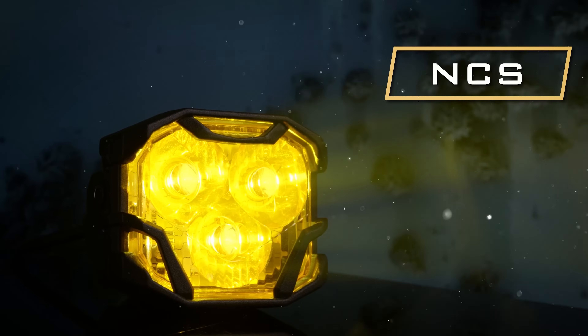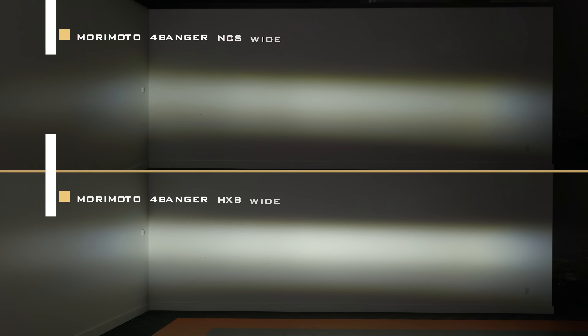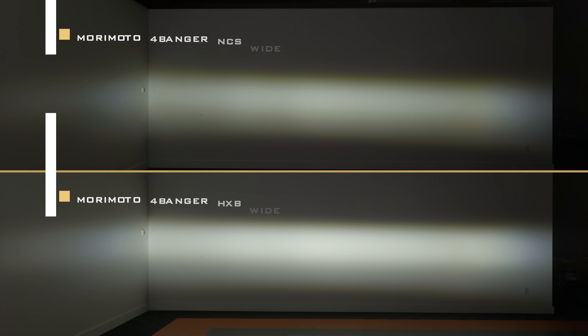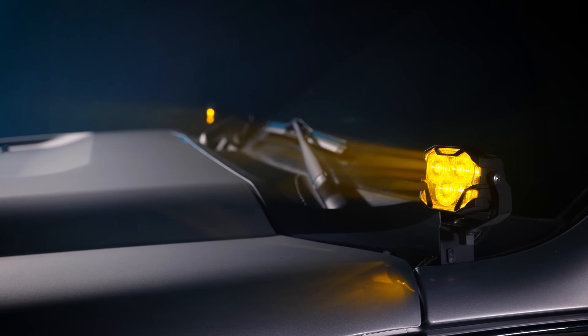With the Morimoto 4-Banger, it comes in two different power levels: the NCS and the HXB. The HXB 4-Banger is about 40% brighter than the NCS version. The HXB is our premium level 4-Banger — it has the Osram chip inside, which allows the lighting to reach further down the road compared to the NCS.